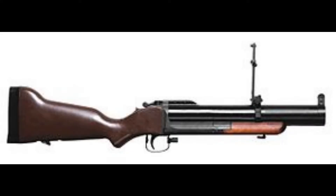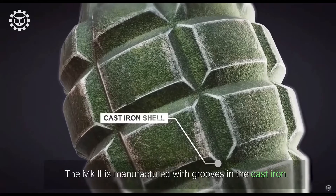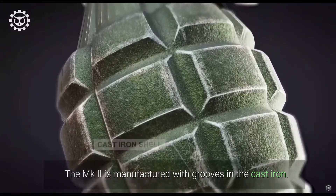Now, how does fragmentation work? The fragmentation grenade has 8 parts. Starting with the inside: the striker, striker pin, detonator, percussion cap, and chemical delay. On the outside: the steel body that creates fragments, the safety pin, and the striker lever.